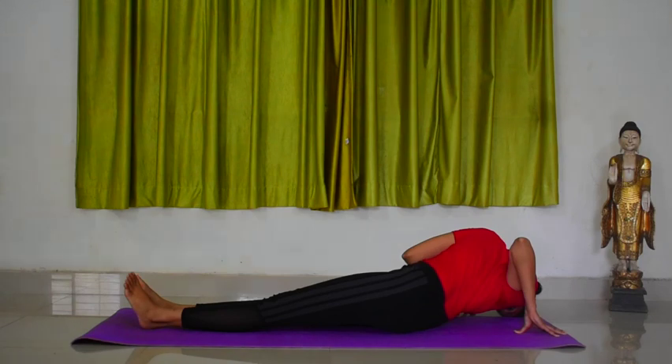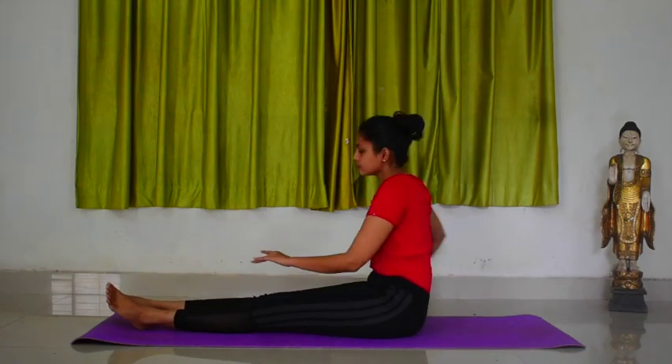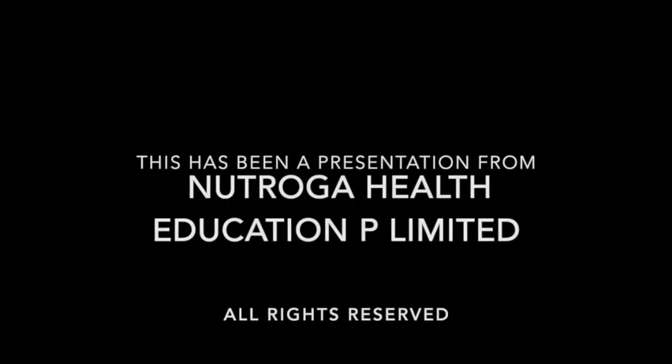Hold for three counts. Inhale and come up. Continue the practice in the same manner for the prescribed rounds.